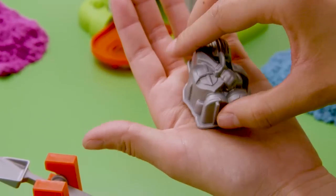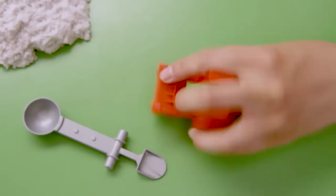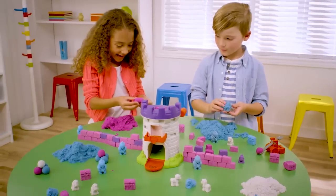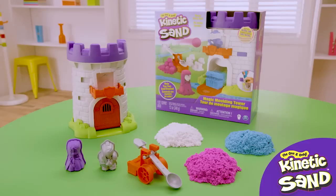To build the rest of your kingdom, mold a brave knight and a warrior princess, and mold bricks with the catapult base to build up your castle walls. You can even roll balls of kinetic sand to catapult and defend your kingdom. Create your own adventures again and again with the Kinetic Sand Magic Moulding Tower.